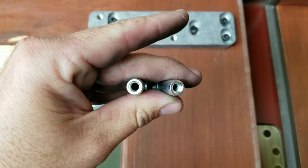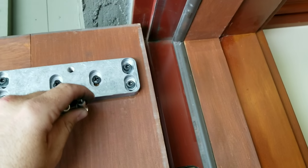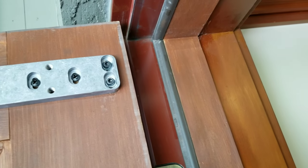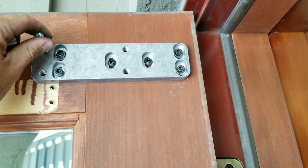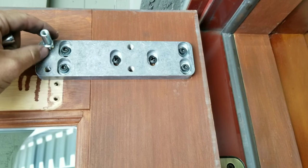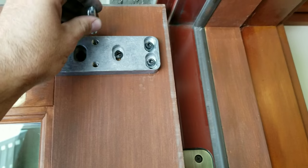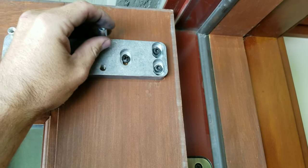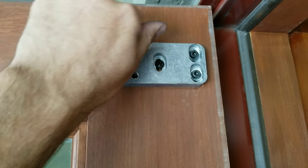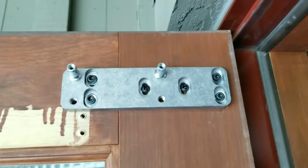These are the mounting pins. Once you have this bracket all mounted, the upper pins are going to be for medium-size doors and the lower pins are going to be for smaller doors. For this one we're going to use this application right here, and these just simply thread right in like so. Then we'll go ahead and get a wrench and tighten them down.